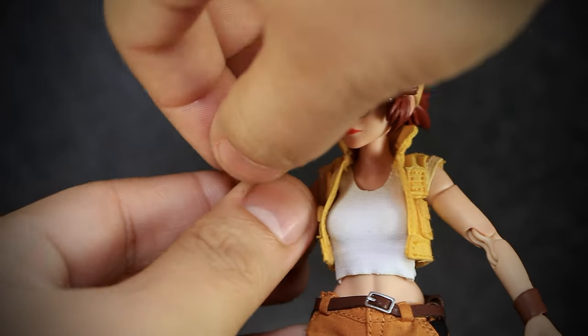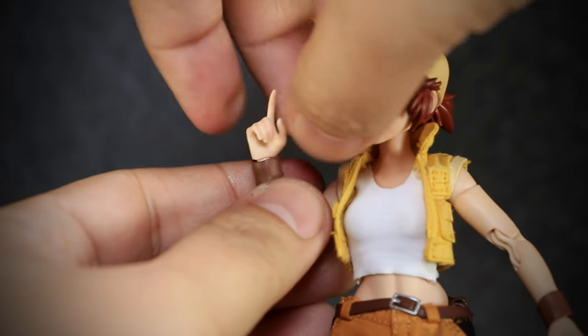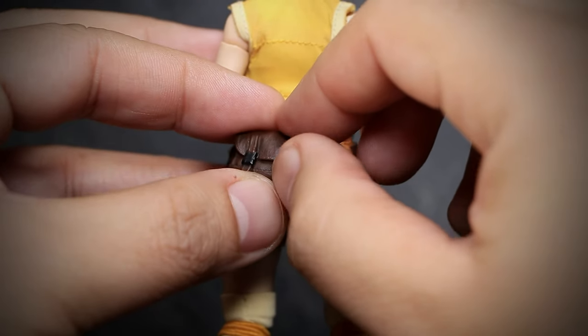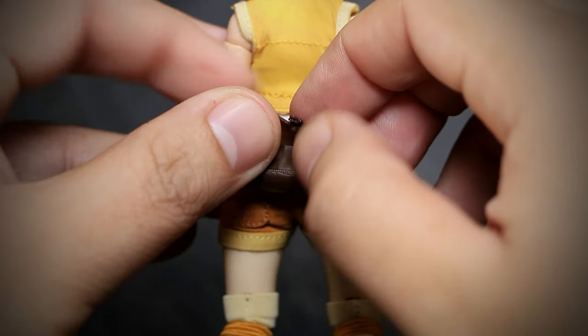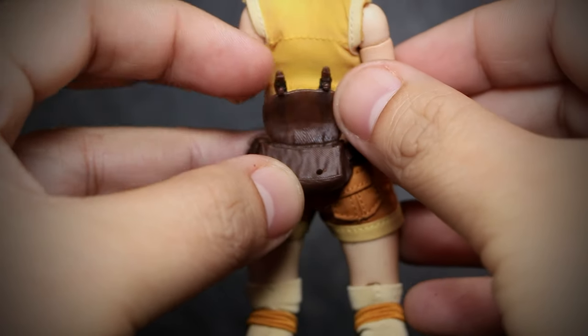After heating up the hands, they can be easily pulled off with a little bit of force. Afterwards, heating up the new hands, they'll socket right into the tiny wrist joint. Already attached to the figure is the leather bag — it has two small pegs that can be removed to reveal a small storage area on the figure.